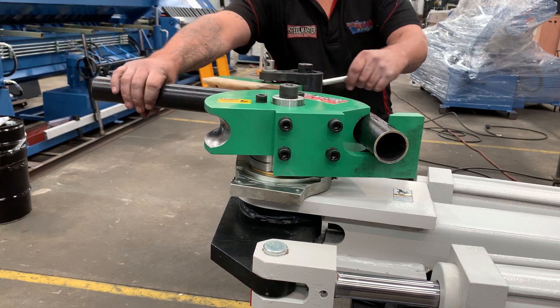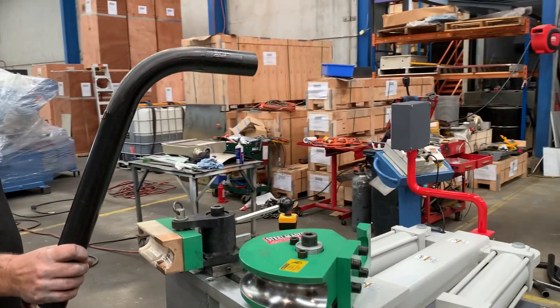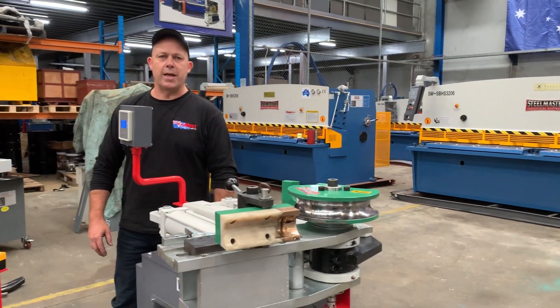Back that off, quick action clamping release — take that out, and how good's that! There's our Stillmaster Industrial 240 volt hydraulic bender. Jump onto assetplan.com.au for our full range. Thanks and have a great day.